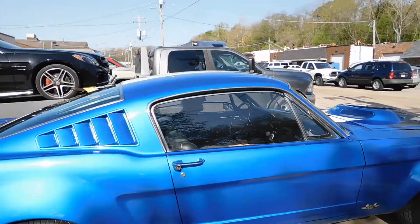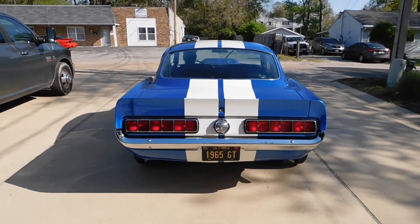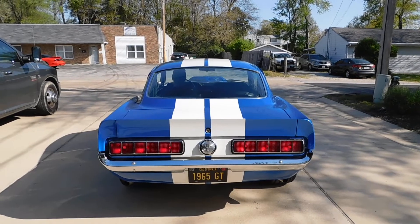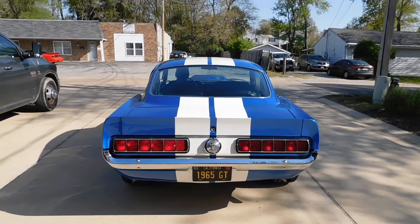Let me go to the back side here. Give me the brake lights. Tail light, blinker. Other side — perfect.